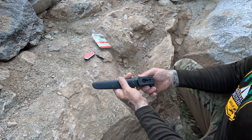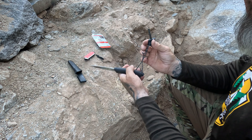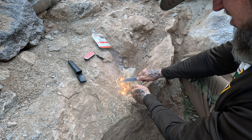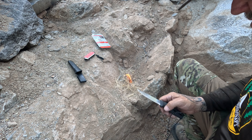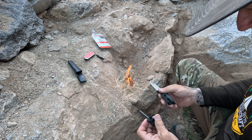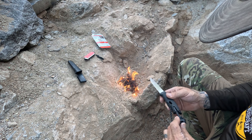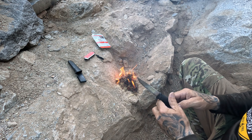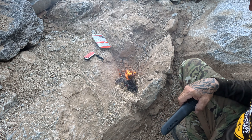This is the Mora knife spark — it's got the ferro rod built into the handle. Let's give this a go. Oh my goodness. Absolutely no comparison, right? The good old tried-and-true ferro rod always comes through. Ferro rod versus the Zippo 7-in-1 — ferro rod beat the pants off of that thing.